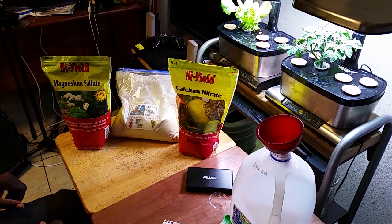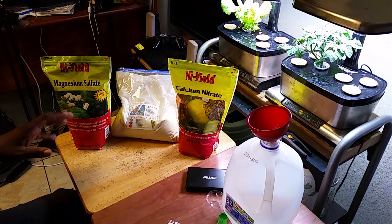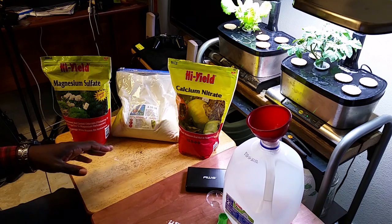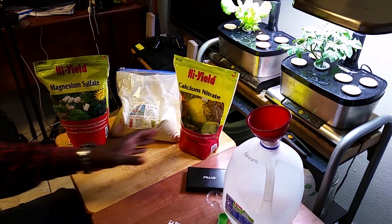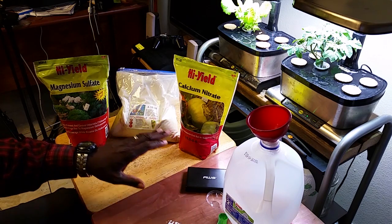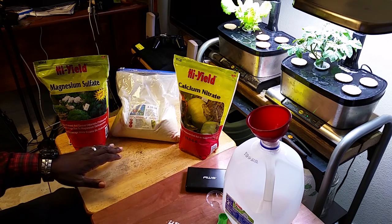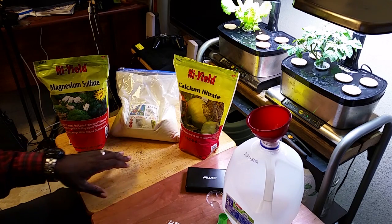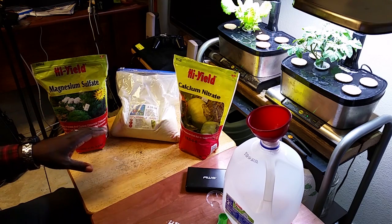Hello there, this is Roberto Matthews. A few of you have asked me how I make my fertilizer — my liquid fertilizer by the gallon. This is a really nice and inexpensive way that I do it. I like doing it this way because since it's dry fertilizer mixed with water instead of already pre-mixed, I save a couple of bucks and it lasts a lot longer.